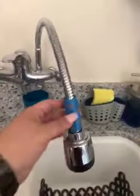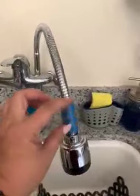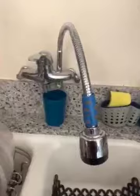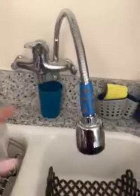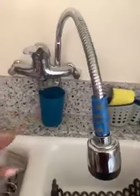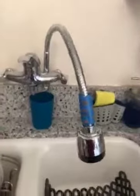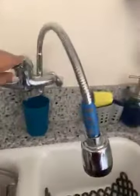This is the faucet that I purchased. As you can see, we've had to put tape on it because it really spews out water, mostly from here. Until I figure out what I'm going to do to replace this, I have to keep a cup here just to catch some of the water so it's not going everywhere. And I have to use the water on a very low setting.